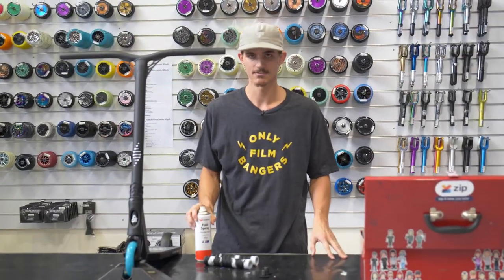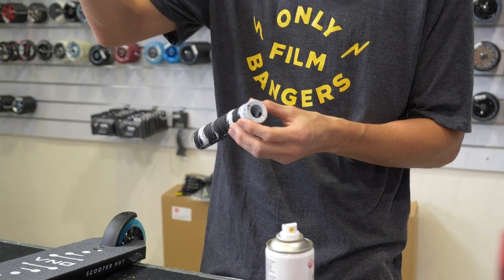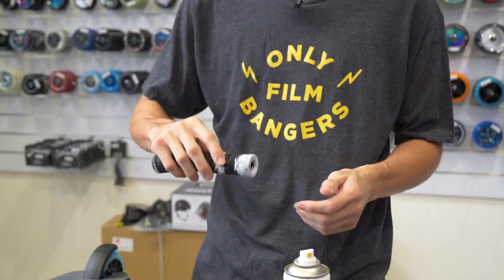Today we're going to be using hairspray so let's get into it. Now the reason we use hairspray or degreaser rather than water is because hairspray and degreaser do dry after a short amount of time. So you spray a little bit on the inside of your grips and on the crossbar there, slide it on and then about half an hour later you should find that your grip is nice and sturdy.